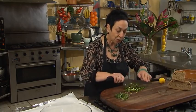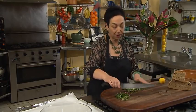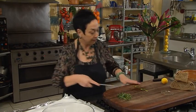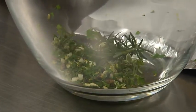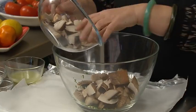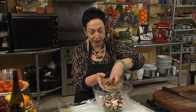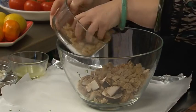Keep everything nice and coarse — this is a very rustic dish. Pop all of that into our big bowl, along with the lovely herbs from the garden. Don't bother chopping those too finely. Then add 500 grams of mushrooms and about a cup of the bread, which is just coarsely chopped. You could do it in the food processor, but I've just used a knife.